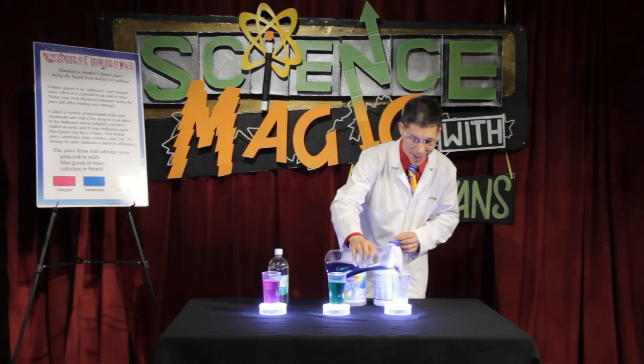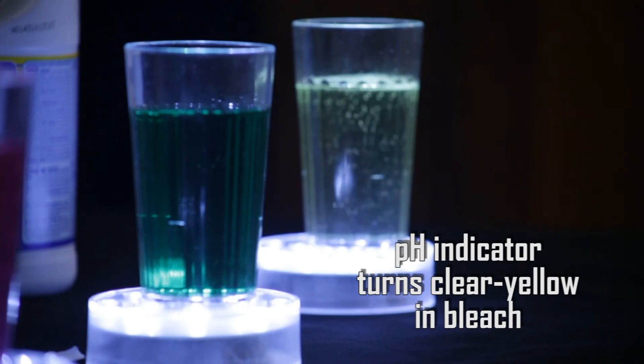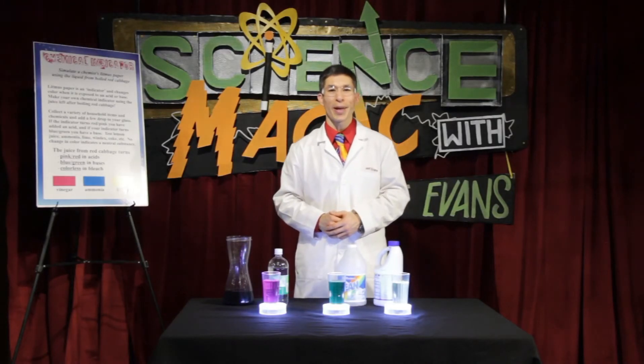And in bleach, it becomes yellowish-clearish. So there it is — your own chemical indicator you can make in your own kitchen.